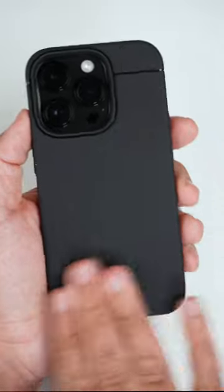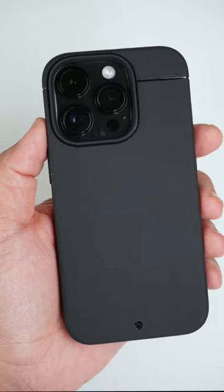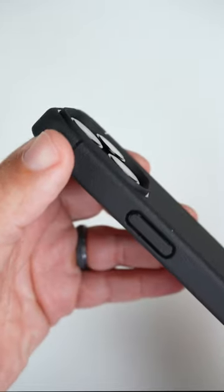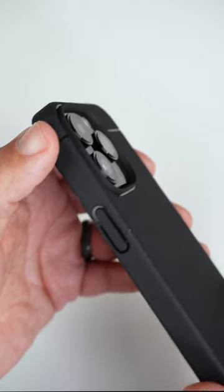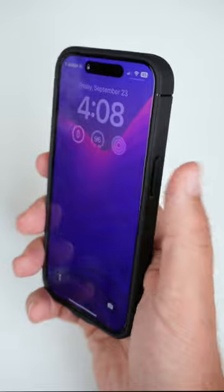Matte black, amazing texture, very minimal branding, high gloss accents around which make the case look even cooler, very minimal lips around the actual camera bump but it gets the job done. Clicky buttons, so definitely if you like clicky buttons this is a plus.